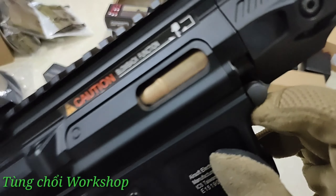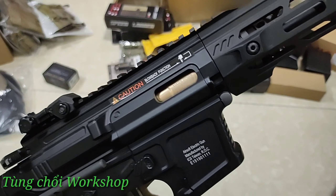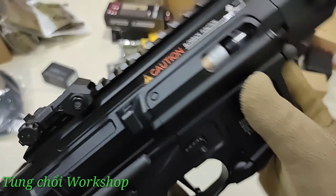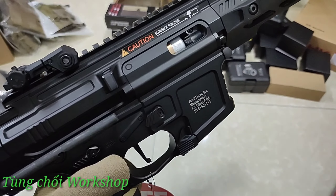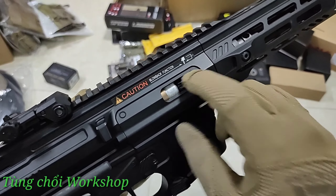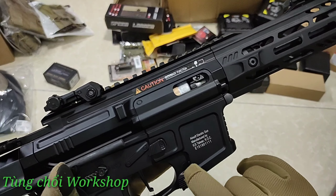Mặt bên của con PDW-9 này có một chút marking bao gồm số series và tên hãng. Trên phần bồn anh em có thể nhìn thấy marking '60 BBs' và 'PDW-9'. Có một dòng chú thích cảnh báo đừng để tay vào chỗ này vì toàn bộ phần bồn sẽ di chuyển. Anh em có thể kéo bồn và giữ bồn để điều chỉnh hop-up ở khu vực này. Hop-up liền khối đến từ hãng ICS - chỉnh xuôi kim đồng hồ để đạn bay lên, chỉnh ngược để đạn giảm xuống.